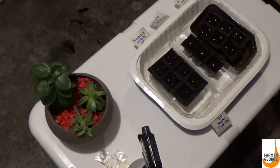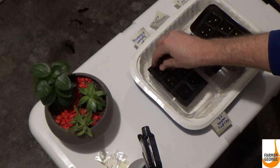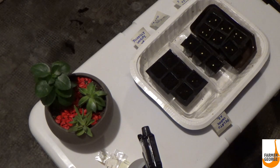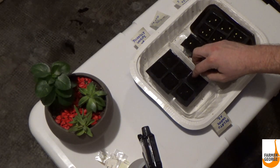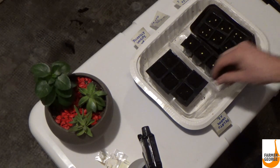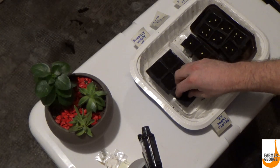Then you're just going to take some soil and lightly cover the seeds up. You don't want to pack the soil down too much, especially the top layer, because you want those seedlings to be able to push through easily. This covering is just to keep them moist.